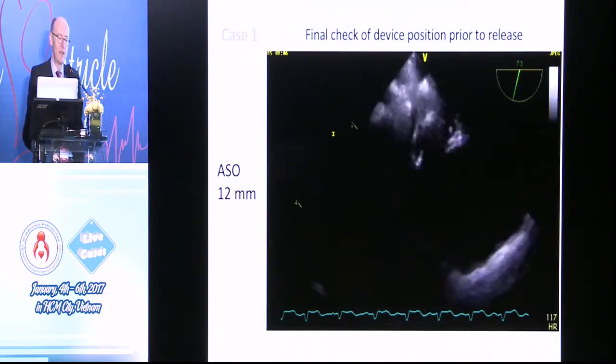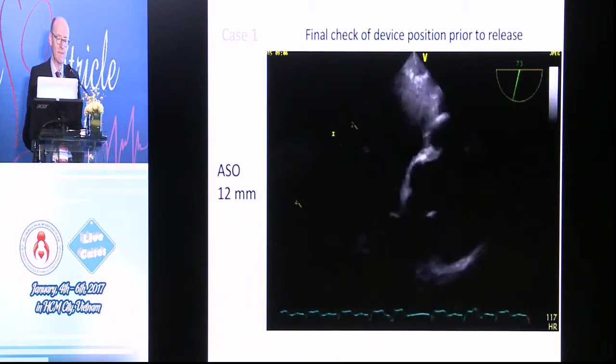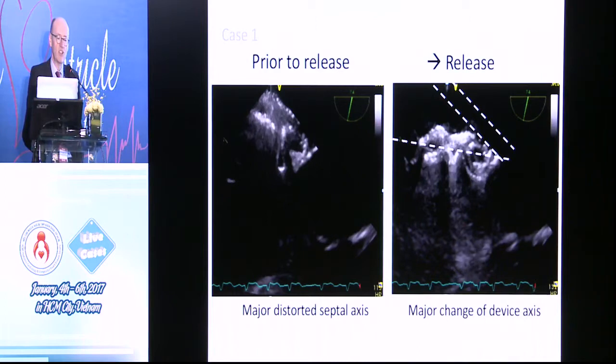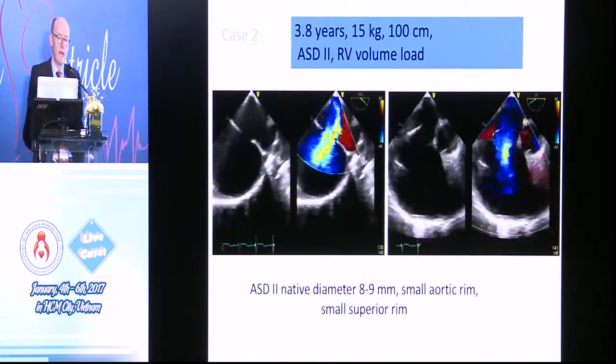So this is a 12-millimeter Amplatser septal occluder checking the device position prior to release. We're pretty much all familiar with this. We can see the change in angulation — you can see it beforehand and what it's like afterwards on these frames. And the final result, of course, is very good.